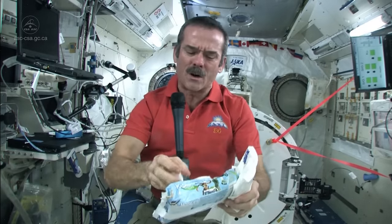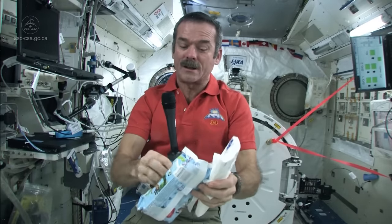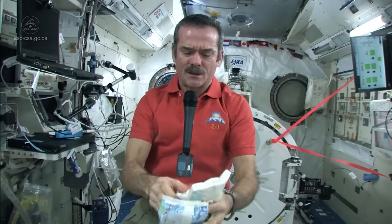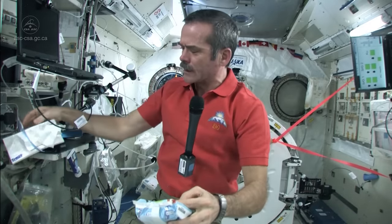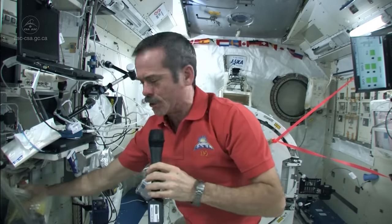So that takes care of things like water and stuff that isn't toxic. But what do you do if something nasty, like a battery leaks, or some sort of nasty liquid is floating around? Well, then we have what's called a contaminated clean-up kit, and I brought one here to show you.